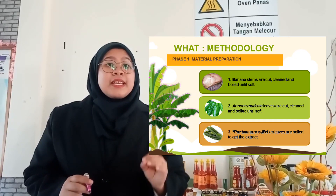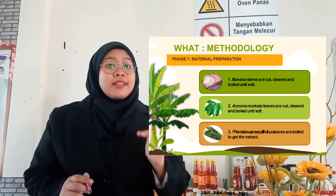For the first step of paste preparation, banana stems are cut, cleaned, and boiled until soft.